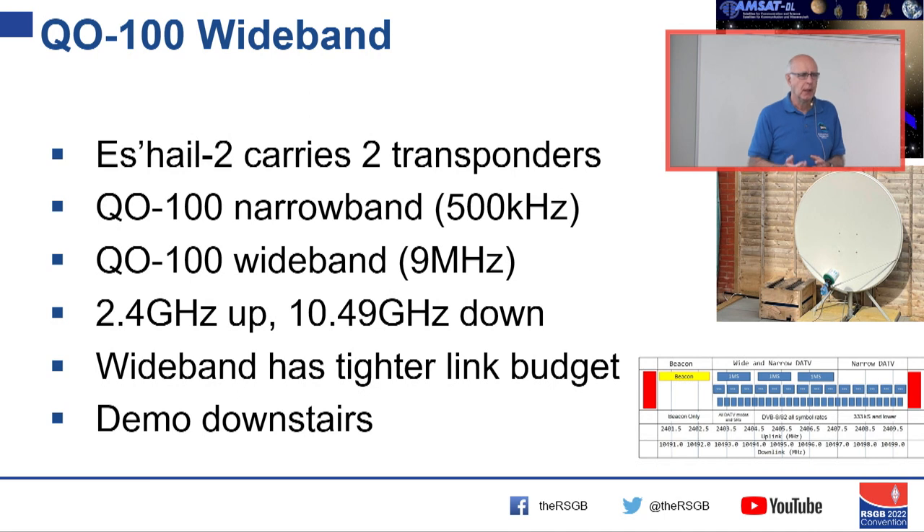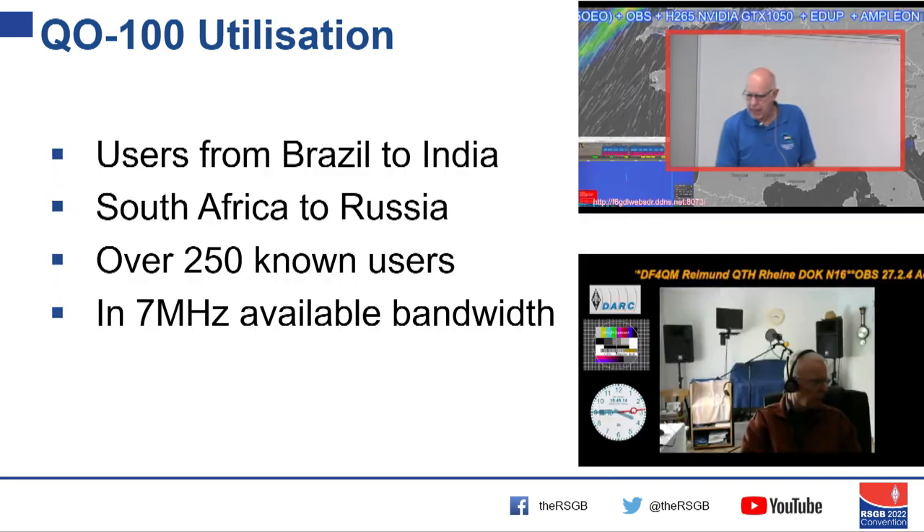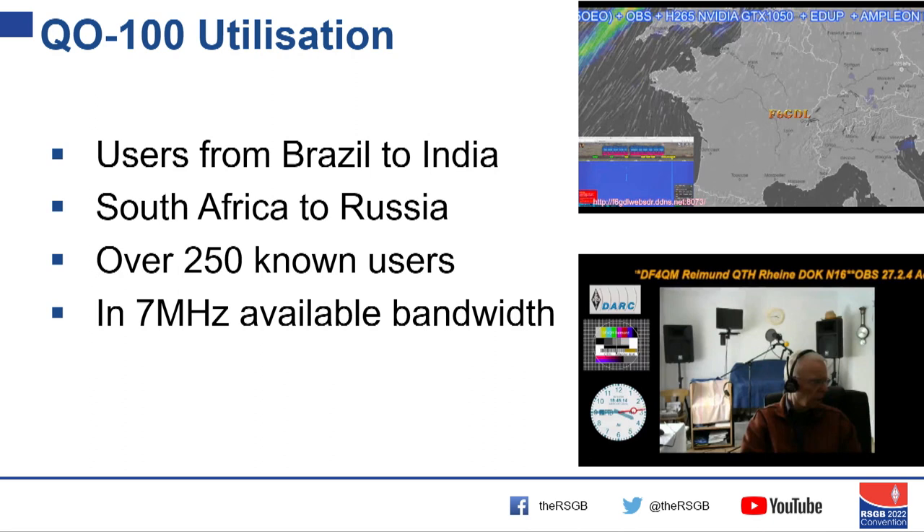One thing to be cautious of: people think 'I can do QO-100 narrowband, so I ought to be able to do TV.' Not quite true, because the link budget for TV is very tight — we are working quite close to the limits. Coverage is enormous — roughly from North America to Australia, though those regions are a bit left out. Day to day you see users from Brazil through to India and South Africa, with about 250 registered users.